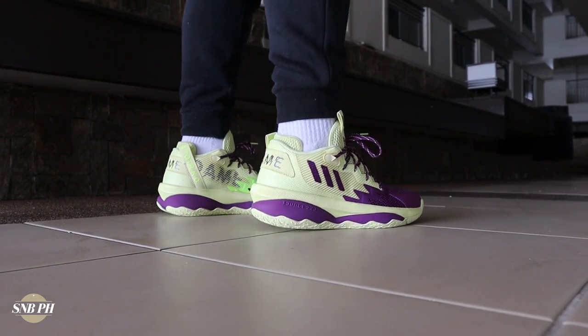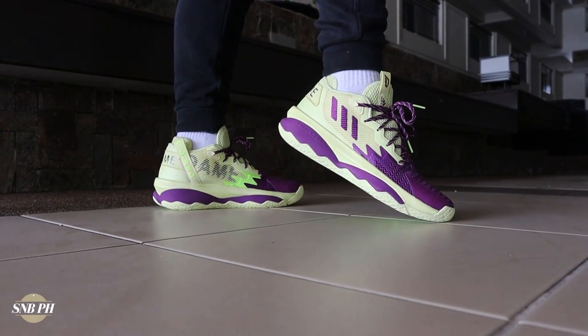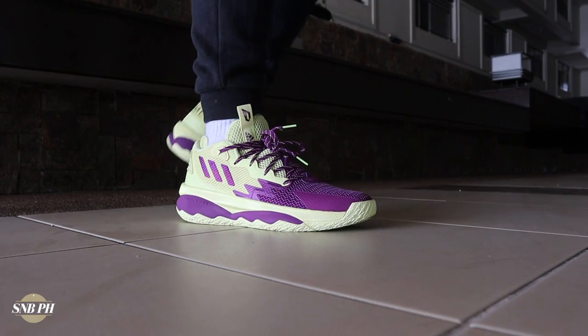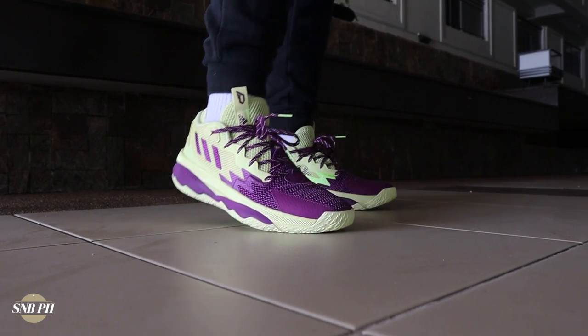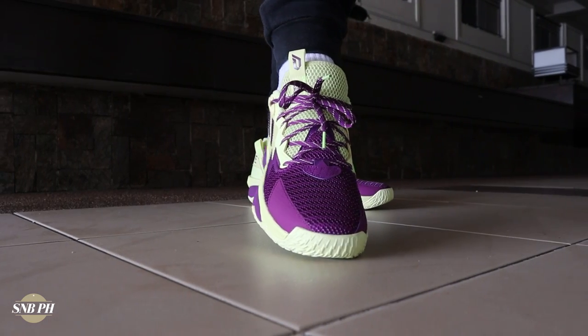I do think with that white and red colorway, you can actually wear it casually and it'll look pretty dope. I like the two-tone scheme and they've been maximizing it with the colorways they've got — it's really clean how they split up the colors. Overall for aesthetics, these have grown on me quite a bit, and with the new colorways coming out, I'm gonna have to give the overall aesthetics on the Dame 8 an A.